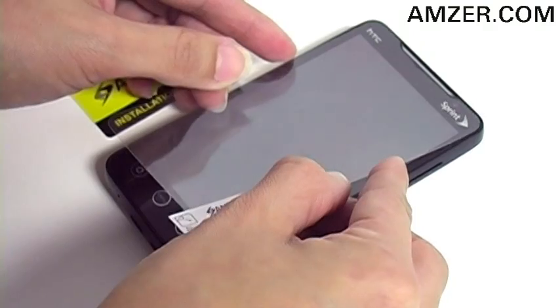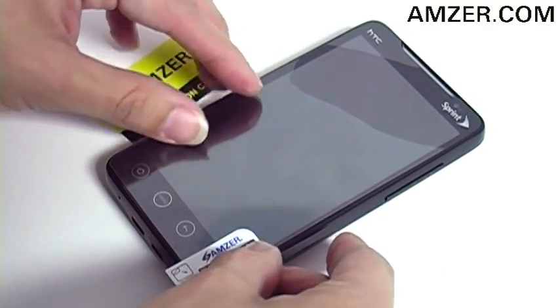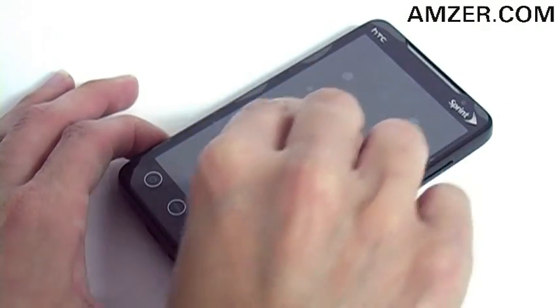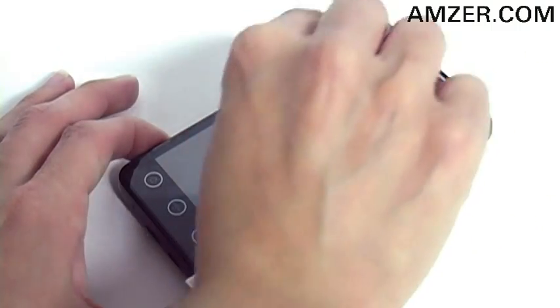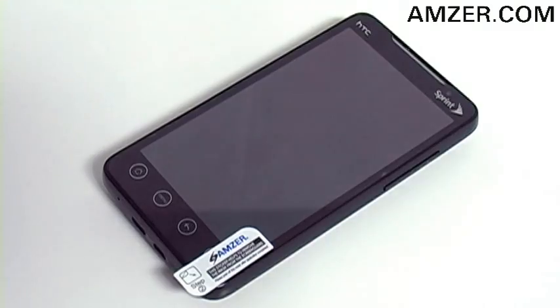Next, you want to align the screen guard with the speaker cutout and be sure it's aligned with the corners of your screen. Now you'll take the included installation card and gently slide it over the screen, pushing out any air bubbles towards the nearest edge. And remember, it may take 24 hours for all bubbles to fully dissipate.